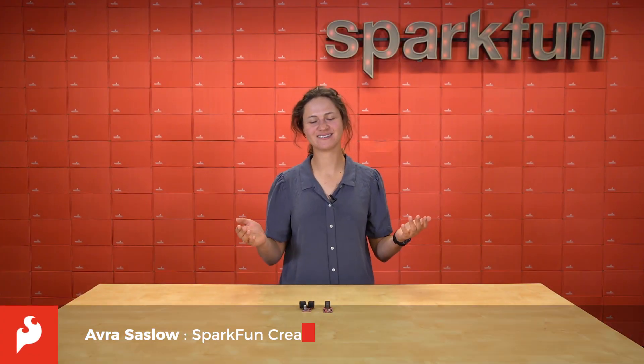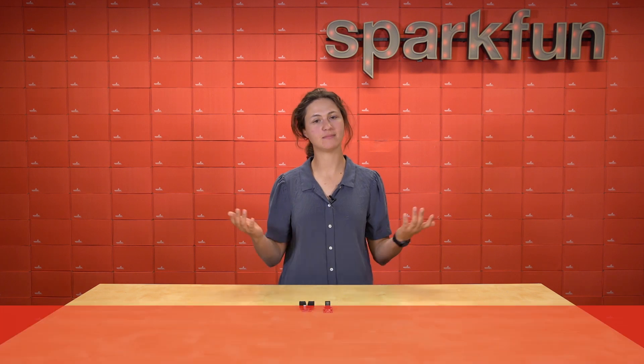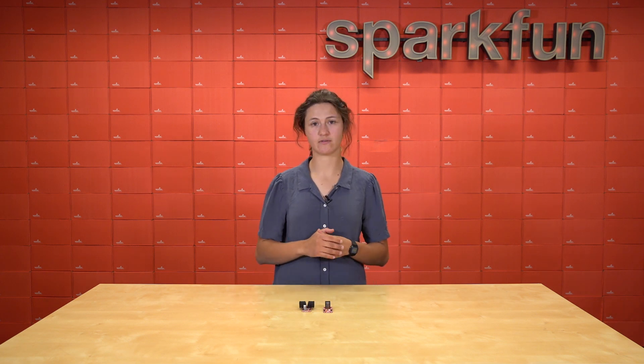Hey there, Spark fans. It's Avra here, and today we get to talk about one of the most useful communication protocols: I2C. It's easy to fall in love with I2C when prototyping and get carried away wanting to extend the signal down super lengthy cables. However, when you get put into a production setting, sending those signals down long, unprotected cables can mean mayhem for your project.